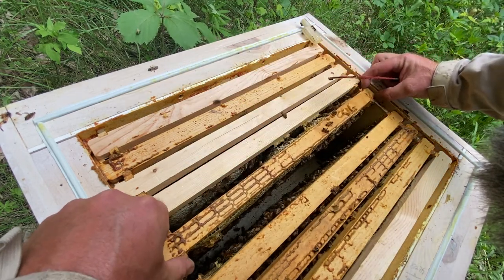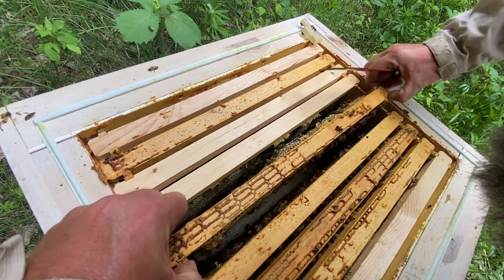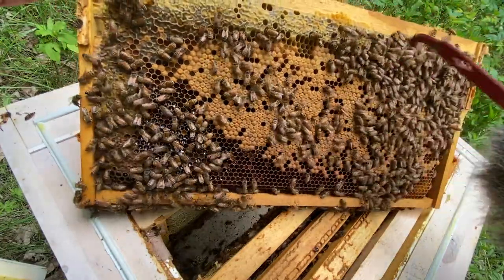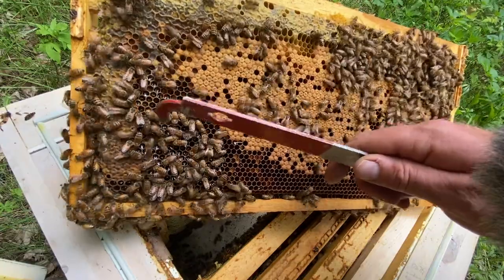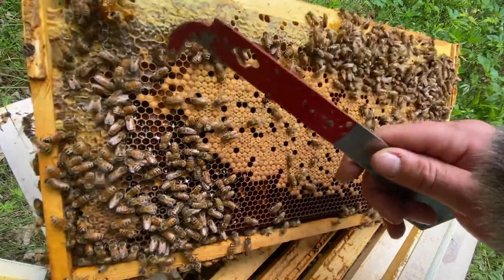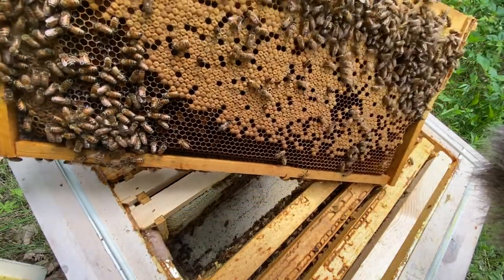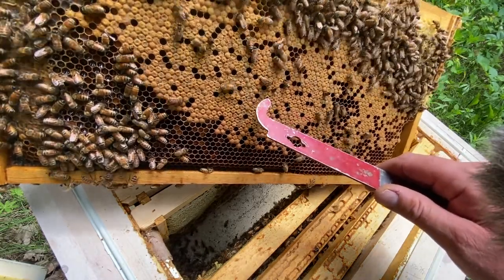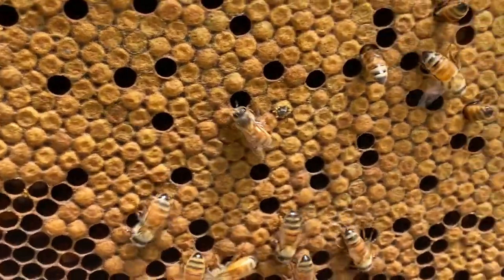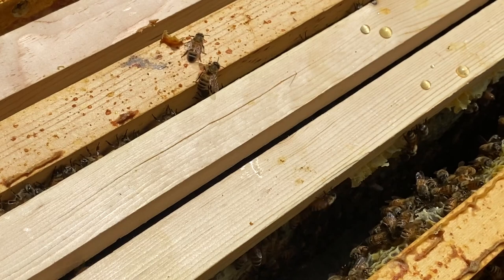At this point we've seen the queen — there are eggs, larvae, pollen, honey, and nectar. This is a really nice-looking brood frame, nice and tight and compact. All that shiny stuff is nectar; once it reaches 18% water content or less they'll cap it, and that becomes capped honey. I don't know if you can see this little bee here but she's just being born — she'll emerge today and her first job will be to be a nurse bee. This hive looks really good.